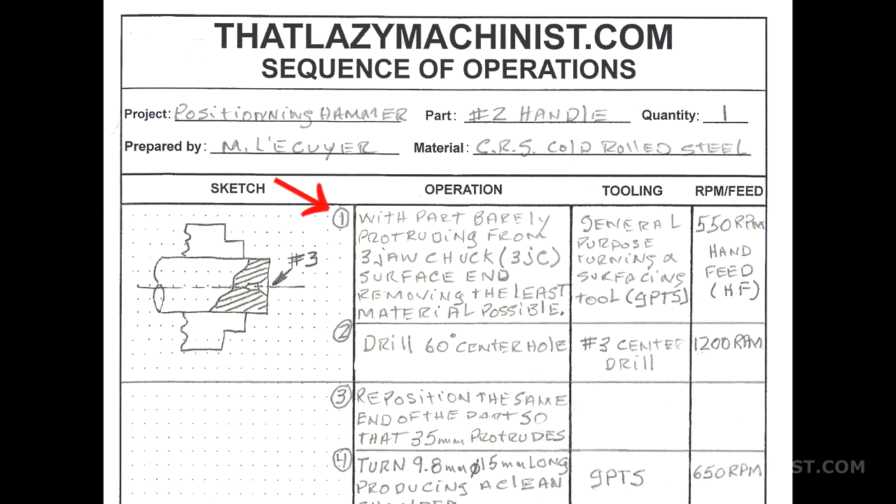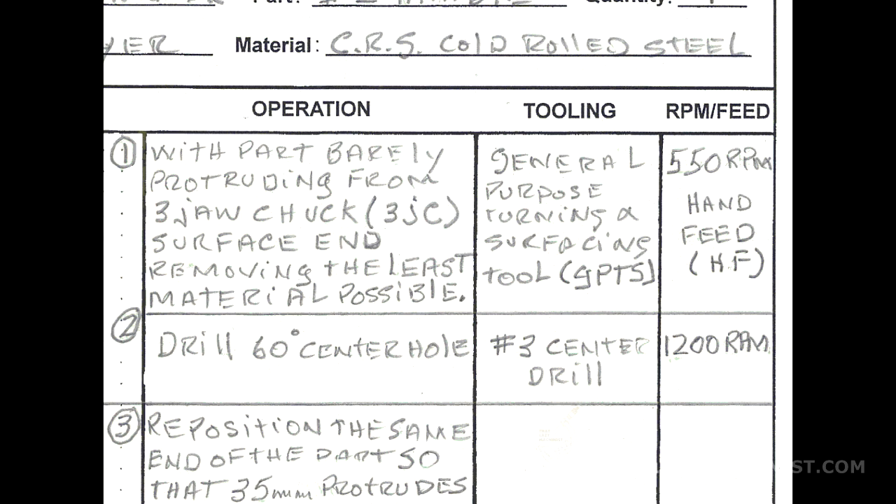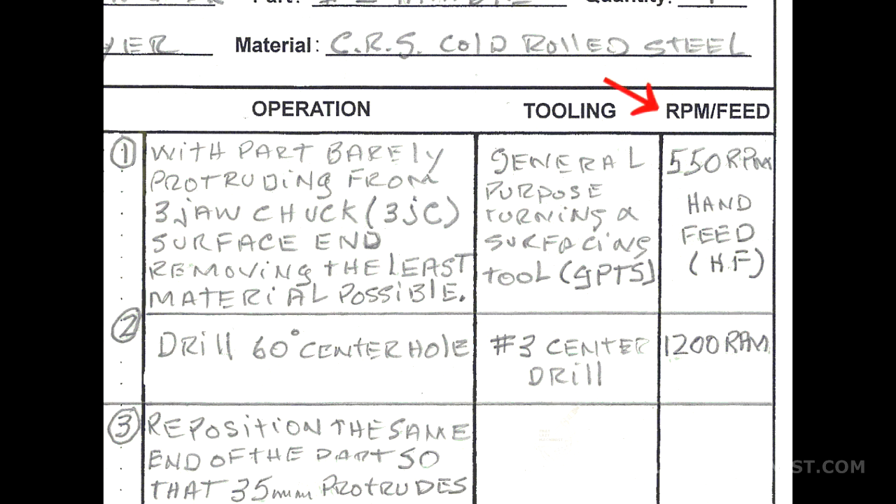Operation number 1 has to do with surfacing — we're establishing our reference surfaces. We're going to hold the part in the three-jaw chuck and surface the end, removing the least amount of material as possible. We're going to hold it deeply into the chuck to maintain maximum rigidity, and remove the least material possible so we keep all we can for finishing the other end or for a second chance should we make a mistake. For tooling, we're using a general-purpose turning and surfacing tool in high-speed steel. For RPM and feed, 550 RPM should do, and we're going to be using a hand feed since this is our first experience on the lathe.